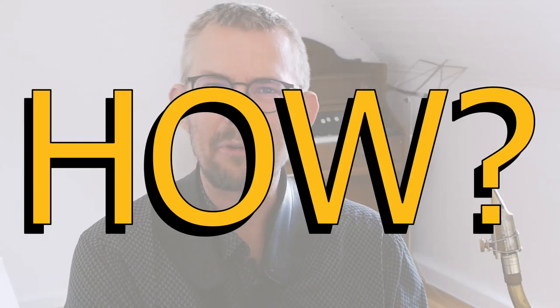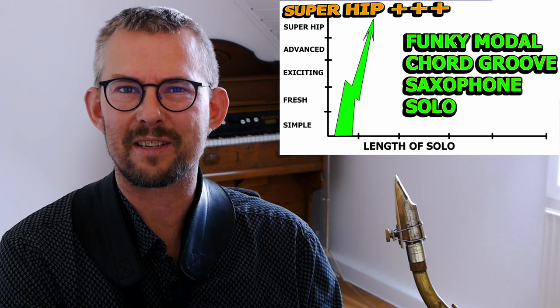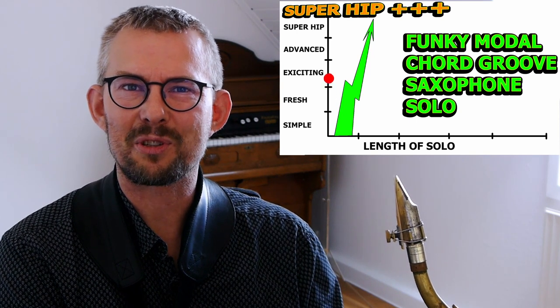How do you keep your one chord groove solos fresh and inspiring? How do you play a one chord groove and keep it exciting? In this video I'll work with different funky solo strategies from simple to advanced.